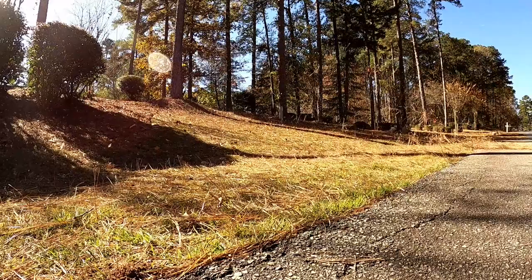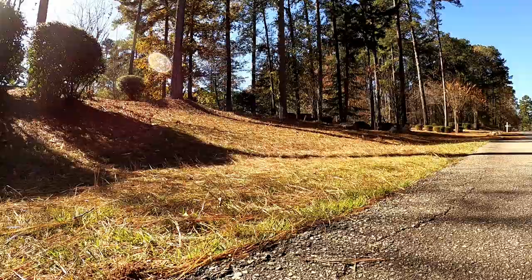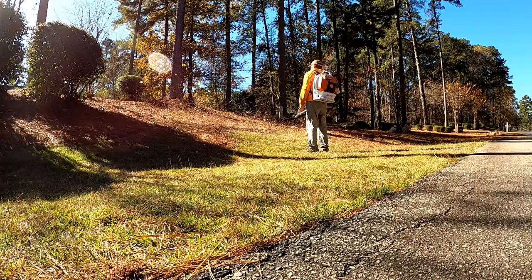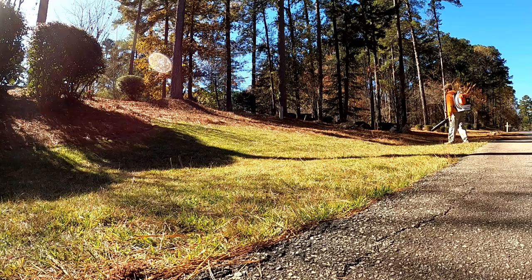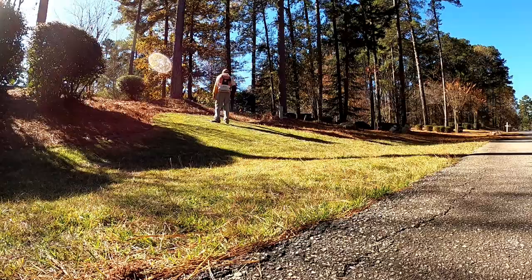Here we're blowing some pine straw. As you can see, it's kind of a lot of pine straw in this yard. That other part you just saw is like a bank, and this also is like a bank on the other side of the driveway. What I'd have to do is blow all this stuff up onto the flatter part, and then that's where I mulch it with the mower. I'm just trying to keep it clean off the grass. The grass is sort of wet and delicate — it's nice grass. Those two banks are pretty good slopes.